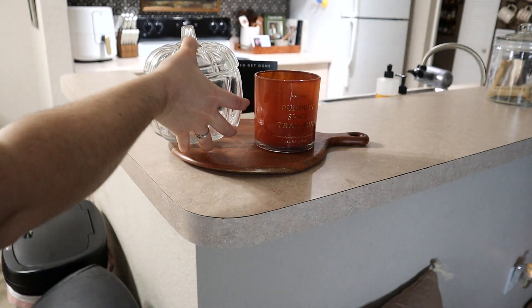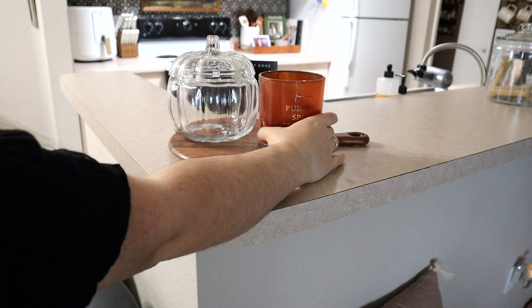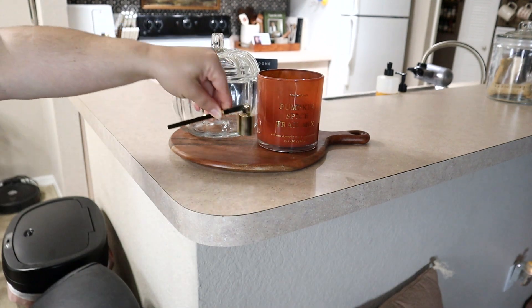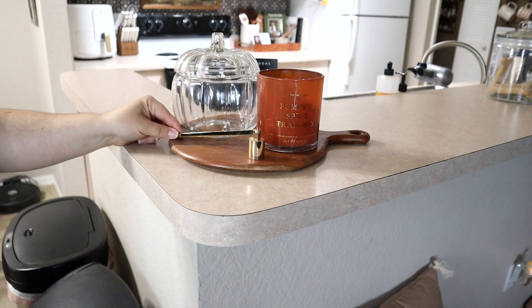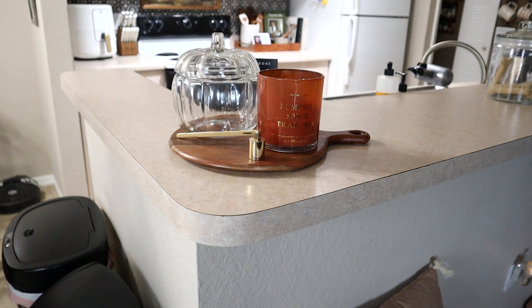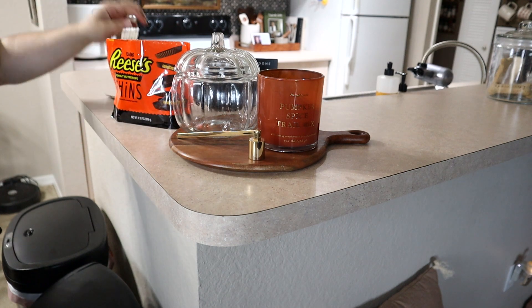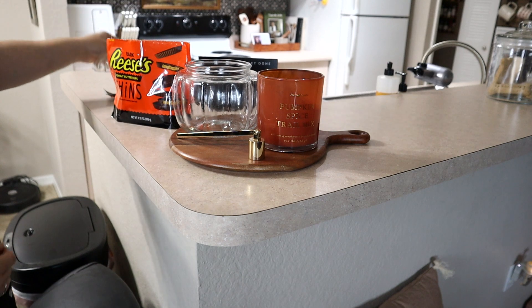Over in this area I'm going to put my little wooden serving tray, then add another one of those glass pumpkins, a candle and a candle snuffer, and then I'm going to put some dark chocolate Reese's Thins inside, just so we can grab one whenever we're feeling a craving for something sweet.